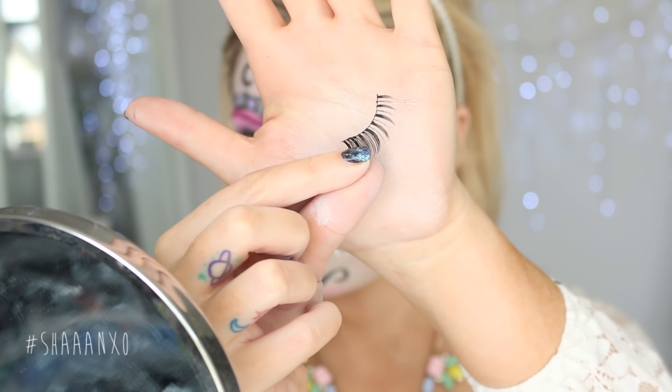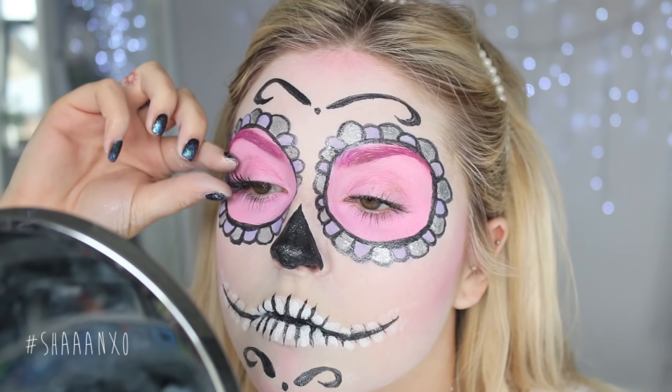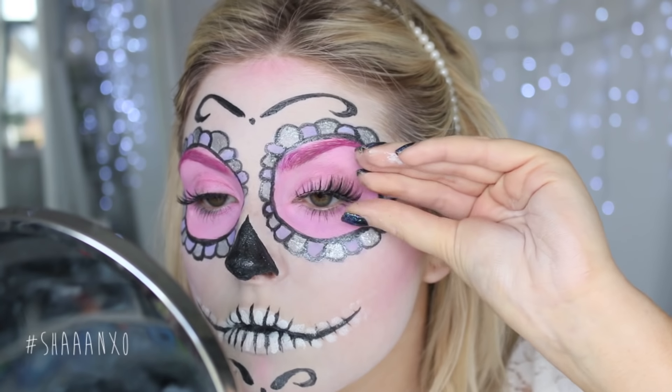These lashes are beautiful — they're new from XO Beauty and they're called the Prima Donna. They're really long so they suit this look perfectly. I think they look super feminine and girly — I just love them.